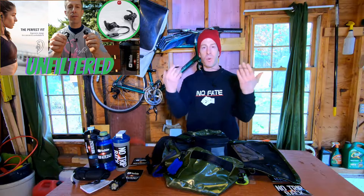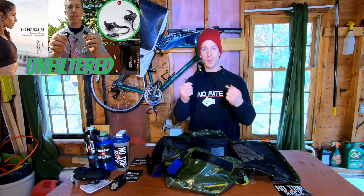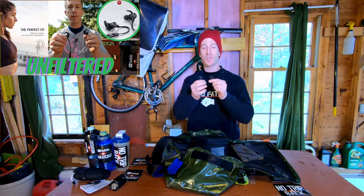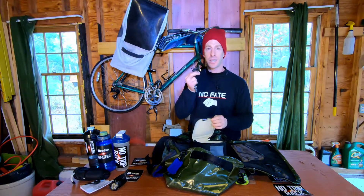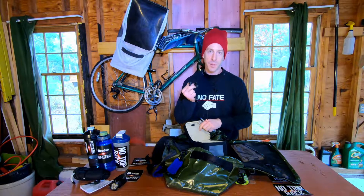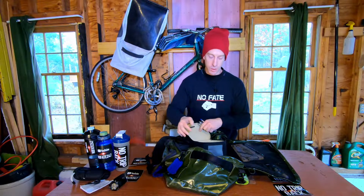I always carry wireless earbuds. It's a great way to listen to music — these actually drown out a lot of sound. And if you're looking to get your workout done quickly and not chat up anybody, having earbuds in is a good way for people to not really talk to you.